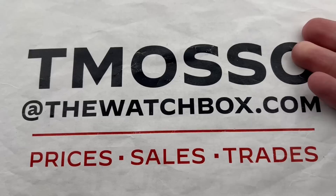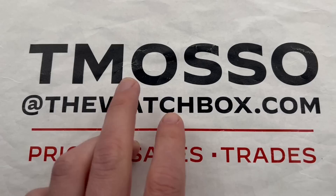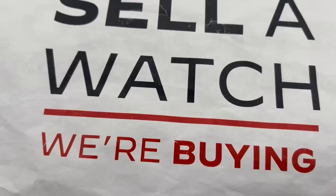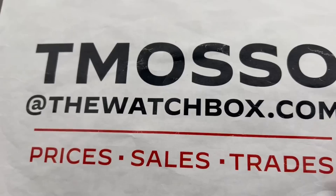Reaching out to me, you can buy, trade, or sell. I am Tmoso at TheWatchBox.com, and everything in this episode is in stock and for sale. I have details of pricing, box papers, and condition. I can even take extra photos for you. We also love to trade and purchase watches — we will buy your entire collection, no upper limit on value paid. We pay cash, we pay fast, we make the process incredibly simple.